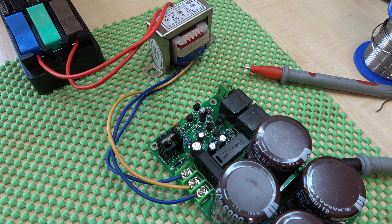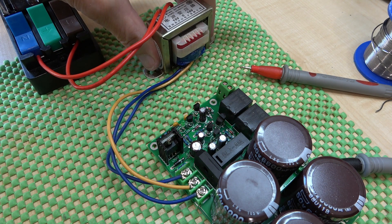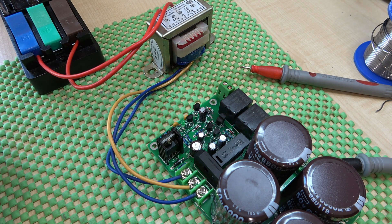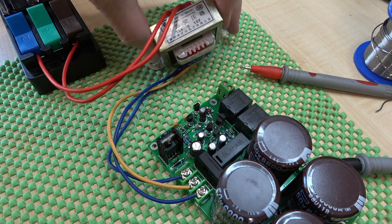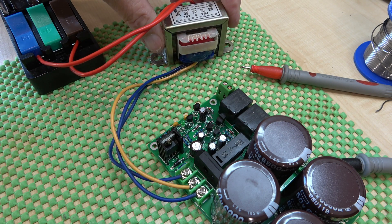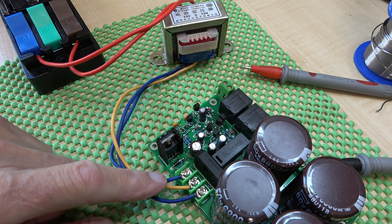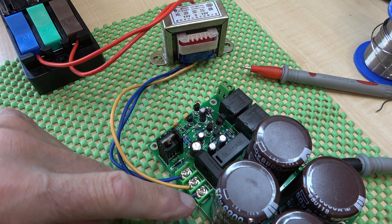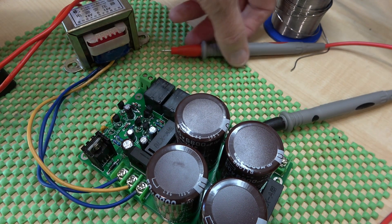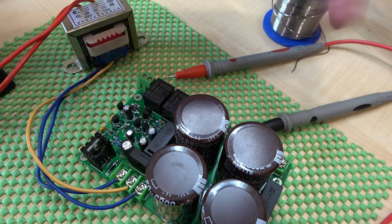To test this I've got my usual mousetrap and a 15-0-15 transformer. As I'm not going to be drawing any significant current at this stage I'm using this small transformer which is about 200 milliamps rating. So we're going in on the AC which is 15-0-15, and I've got the test meter — I'll bring that into camera in a minute — and we're just going to see what the DC output is.